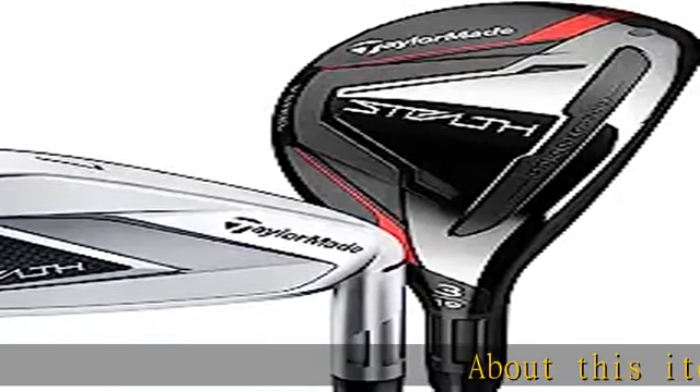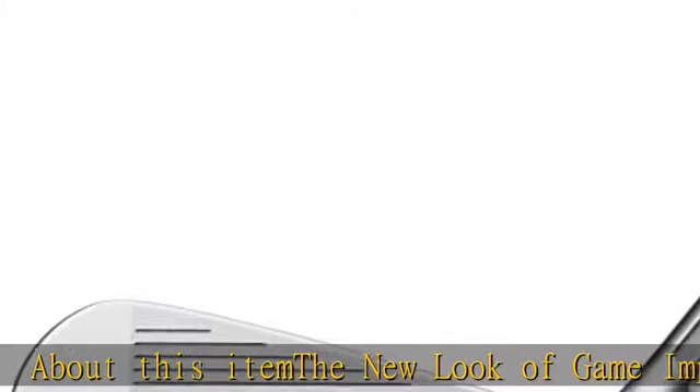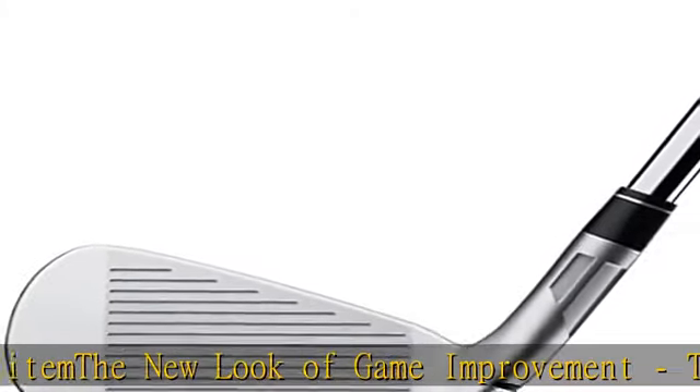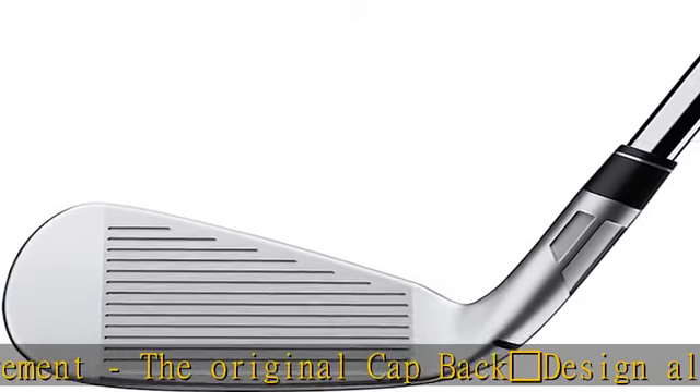About this item — the new look of game improvement. The original calf-back design allowed TaylorMade irons to eclipse the performance of traditional cavity backs, using multi-material construction to promote better forgiveness, distance, and feel.